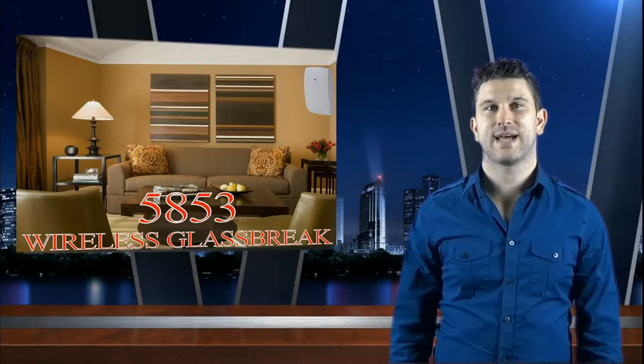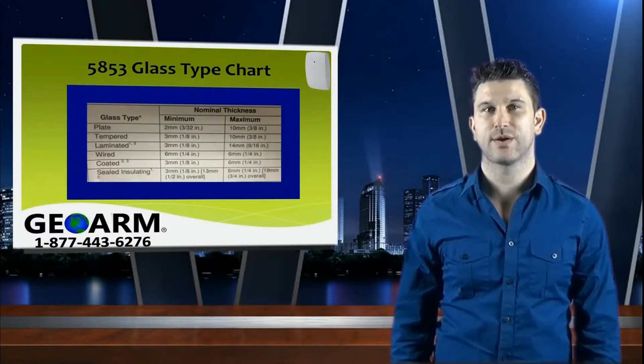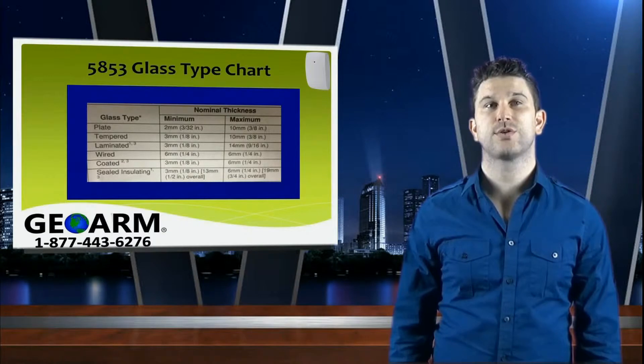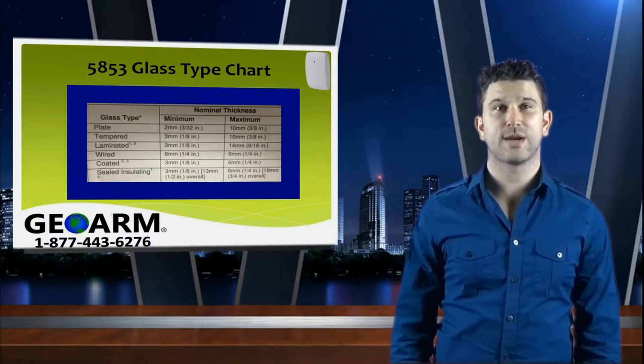For plate glass, the normal thickness should be between 2mm and 10mm; tempered glass between 3mm and 10mm; laminated glass 3mm to 14mm; wired is 6mm; and sealed insulated is between 3mm and 6mm.